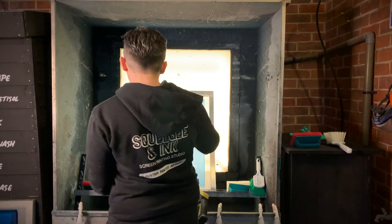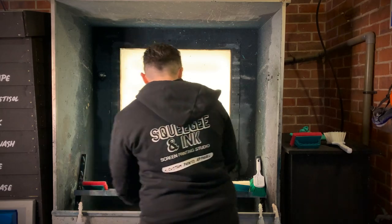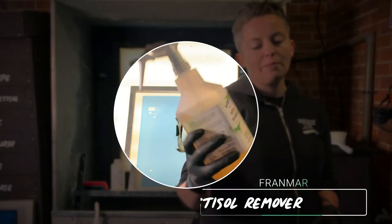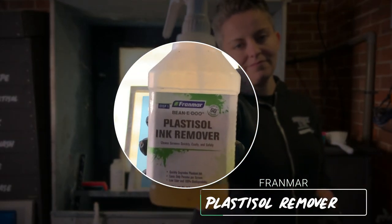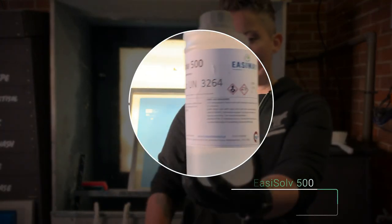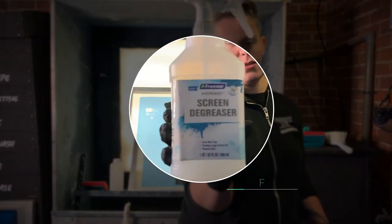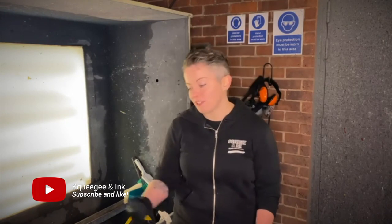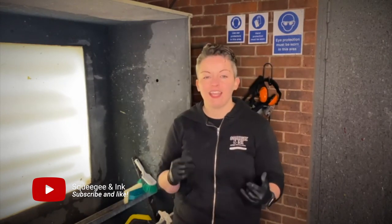We're going to start with the manual setup — this is how you reclaim the screen without a dip tank. These are the chemicals we're going to use: we've got the Plus Salt ink remover, Easy Solve 500 which is the decoder, and screen degreaser. We're going to show you this in three easy steps: first, taking that Plus Salt ink off, then taking the emulsion off by decoding, and then we're going to degrease that mesh and get it ready for its next coat and your next job.